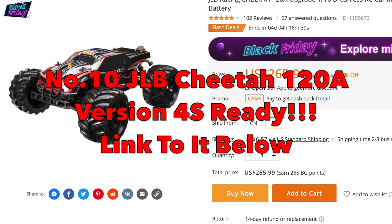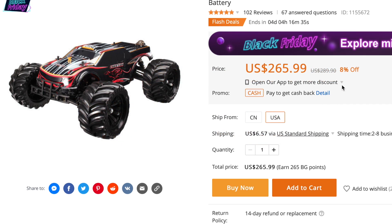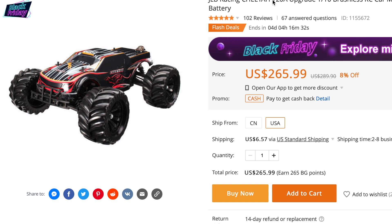At number ten we have the JLB Racing Cheetah at $265.99, down from $289. Note this is the 120-amp ESC version — the bigger, better, faster one. To put it in context, this car takes 4S power for $265.99. There's also a Black Friday icon on the listing, so the price may drop even further come Black Friday. Click the link and see what you think.